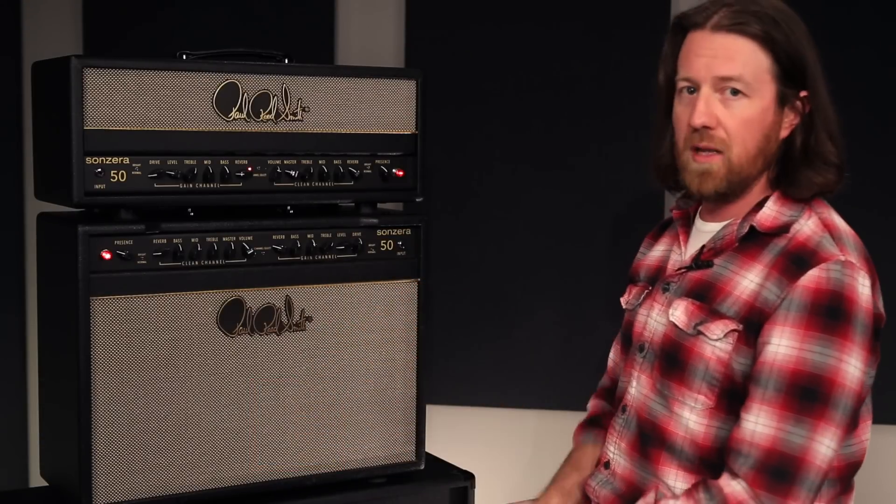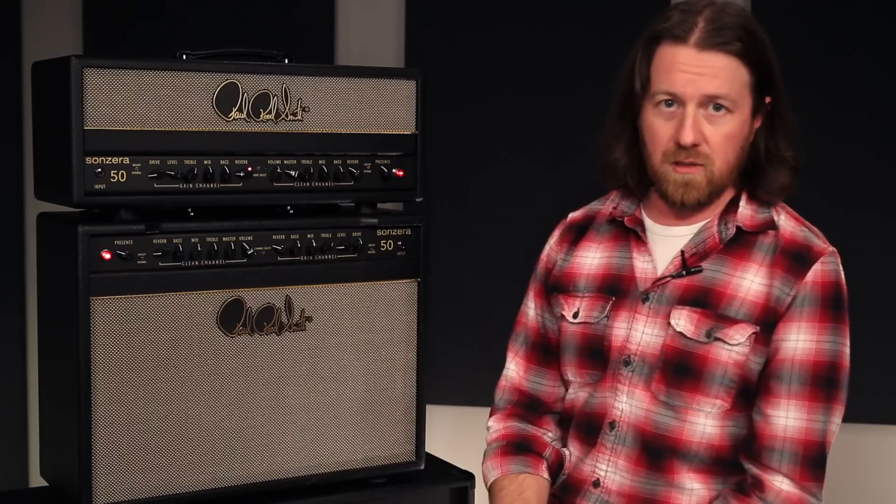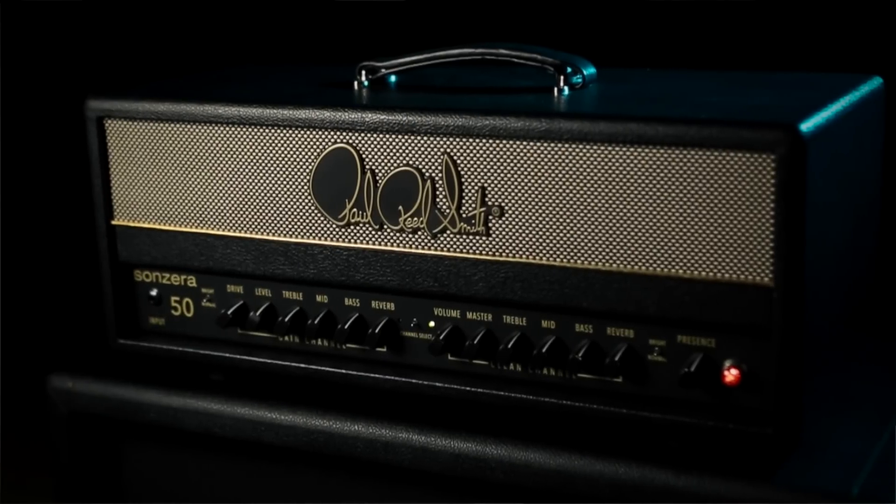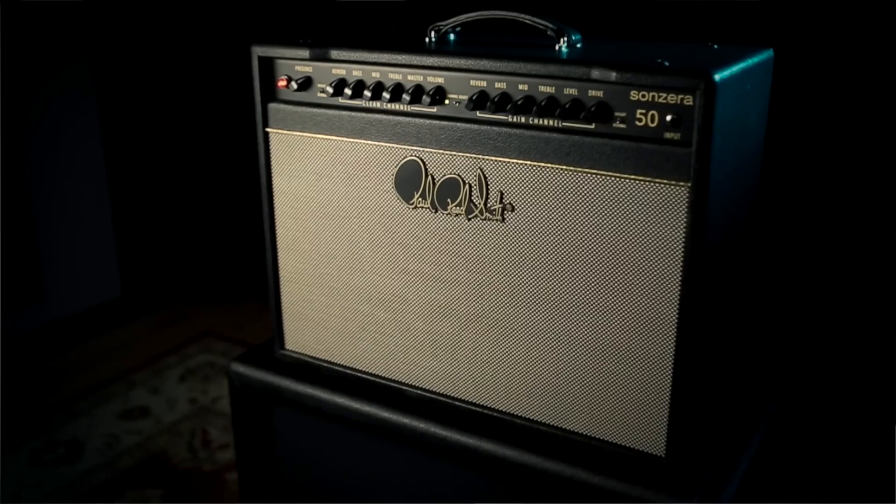Brian Ewald here at the PRS factory, pleased to introduce you to the brand new Sanzara family of amplifiers. There are three amps in the line: a 112 20-watt combo, a 50-watt head, and this one we're going to look at today — the 50-watt 112 combo.